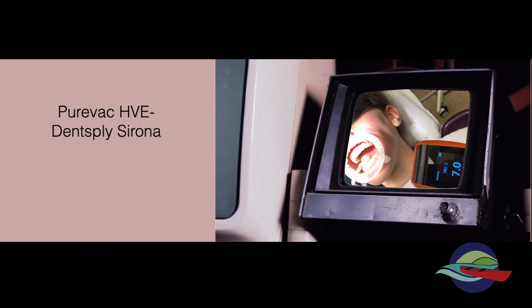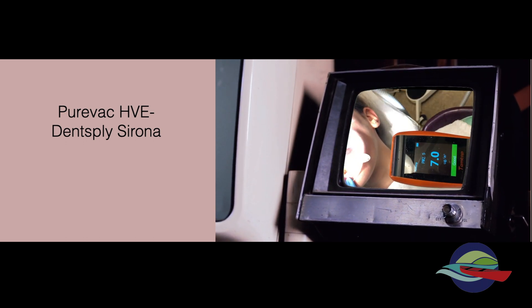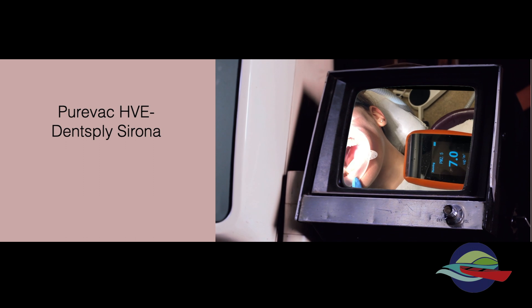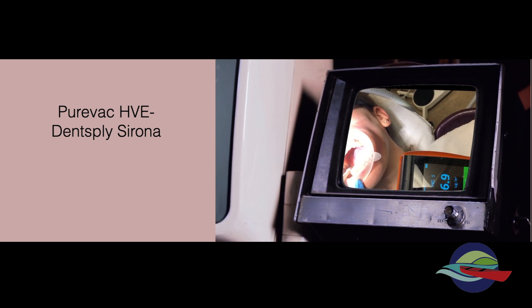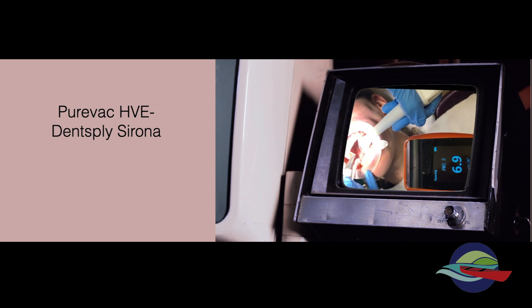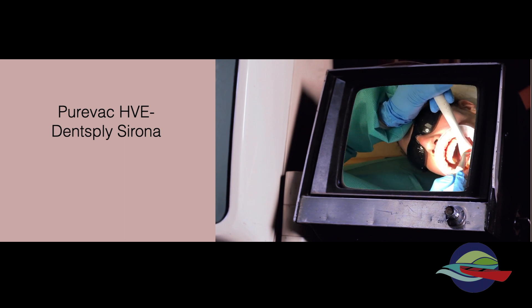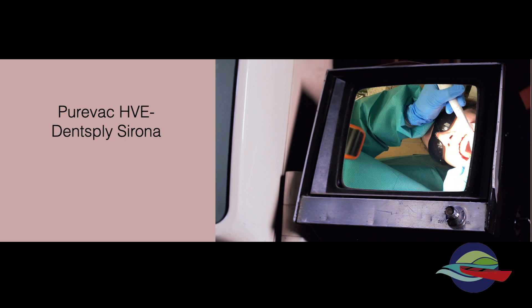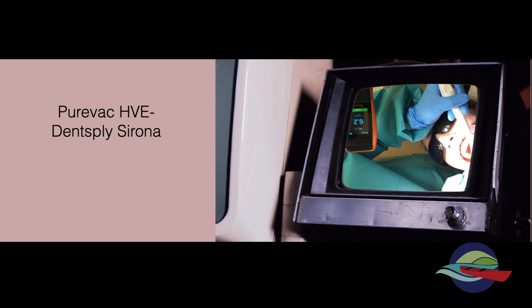The next unit we used was the PureVac system from DentsplySirona, and we used it in combination with an OpterGate to keep the lips out of the way, as we would do for GBT. This allowed excellent aerosol containment, and the clinician had much better visibility of the whole mouth. It was more efficient, as you didn't need to readjust the position to treat the opposite side of the mouth either. It was also quite light to hold the mirror, which was a benefit.